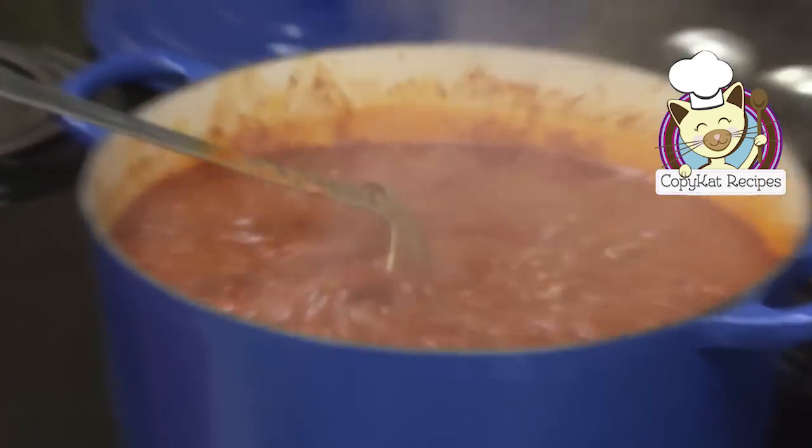We've just made Wendy's chili, but you don't have to stop there. I've got over 1,500 more recipes at copycat.com, so stop on by and you can cook more of your restaurant favorites. You've loved it in the restaurant, now you can make it at home. Our chili is done now — it looks just fabulous. I love chili.